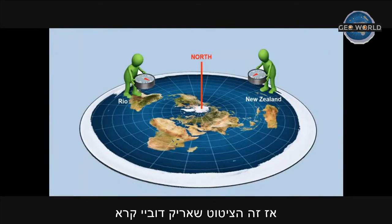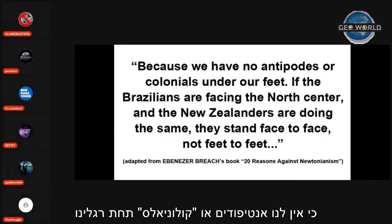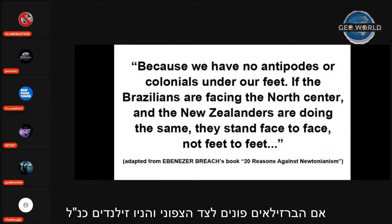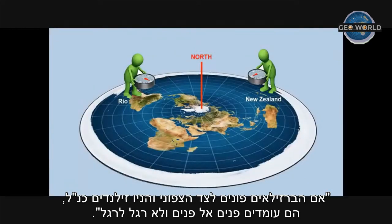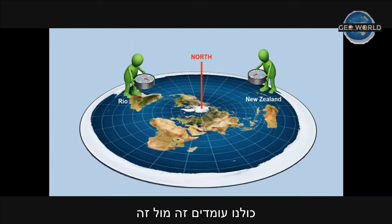This is the quote that Eric Dubai read, but with some adaptations. Because we have no antipodes or colonial feet — if the Brazilians are facing the north center and the New Zealanders are doing the same, they stand face to face, not feet to feet. Adapted from Ebenezer Breach's book, '20 Reasons Against Newtonianism.' Whether you are in New Zealand, Australia, South Africa, or Brazil, we all face each other because the layout of the earth is flat.